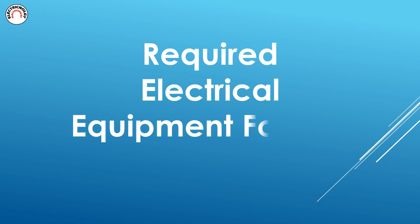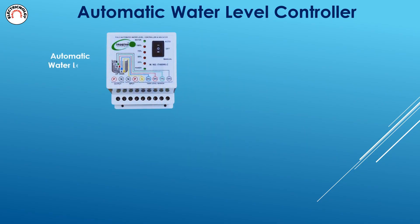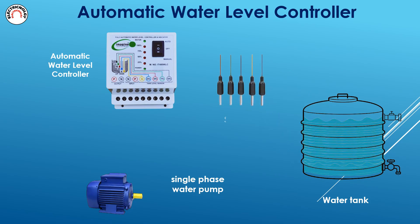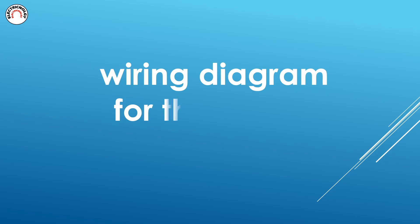Required electrical equipment for this circuit. Wiring diagram for this circuit.